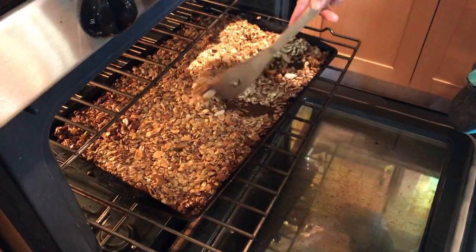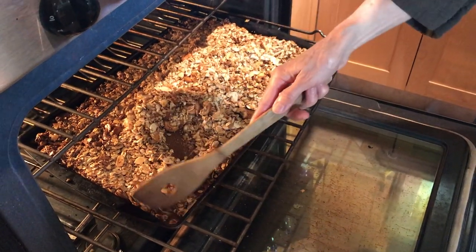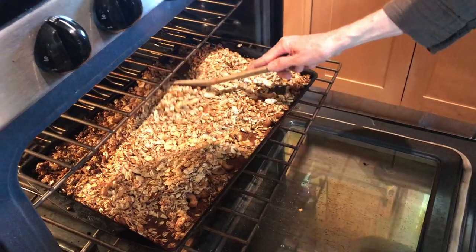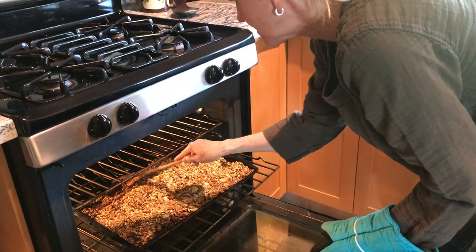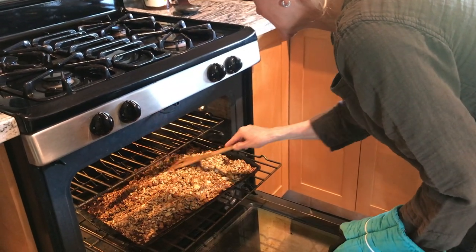I'm just going to stir it a little bit and then close the oven again till it's cool, and then I can put it away. I'm turning it off now because I found when I leave it on, it doesn't turn out — it burns a little bit. This way it's not going to burn.